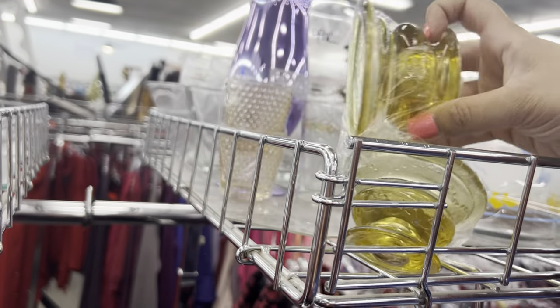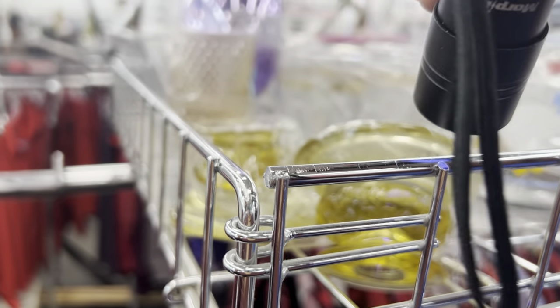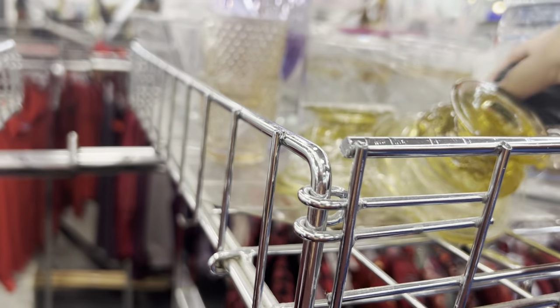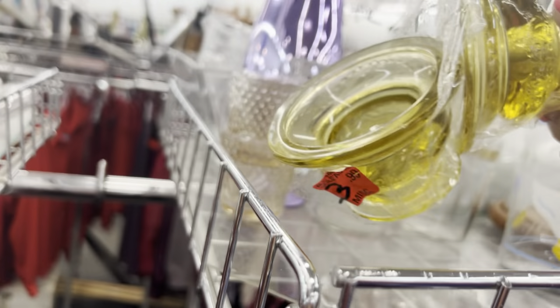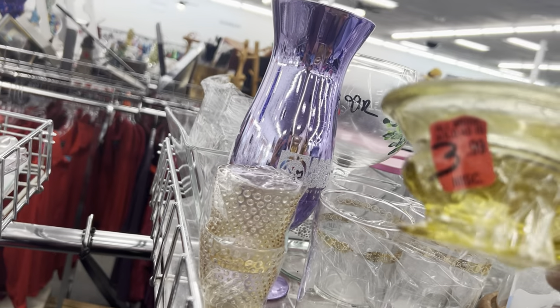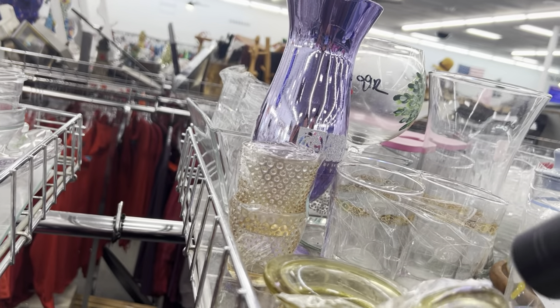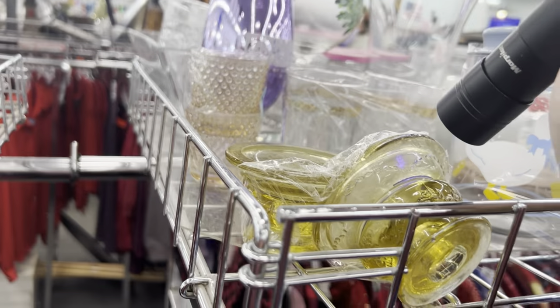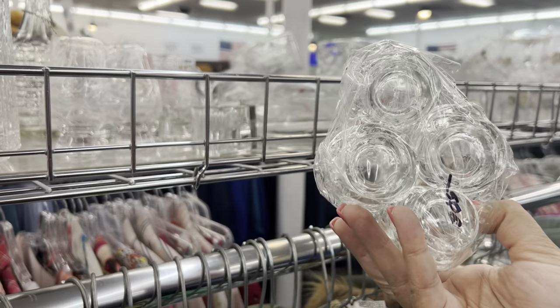I wonder if this glows — let's check it out. I don't think so. It's yellow glass — vintage yellow glass. I look for the glowies. It's not glowing. These are kind of cool — they're like skull shot glasses for 99 cents.